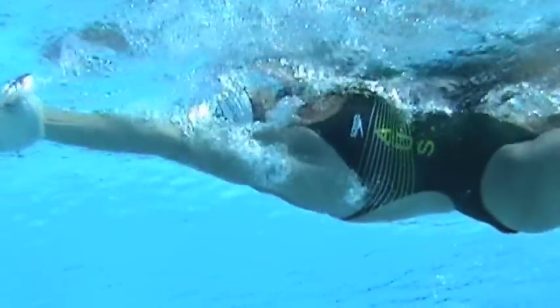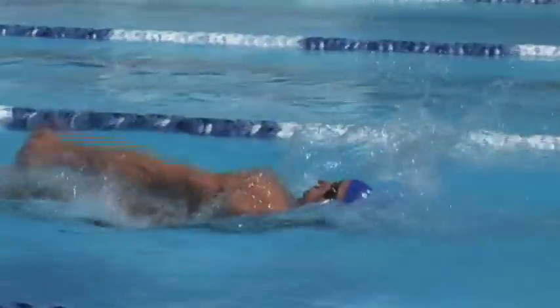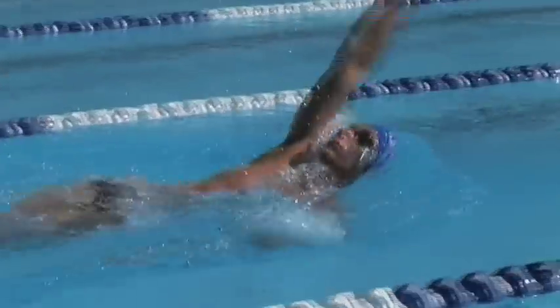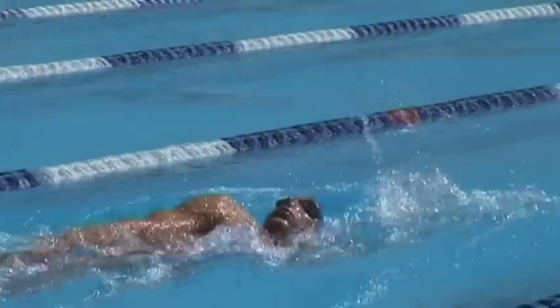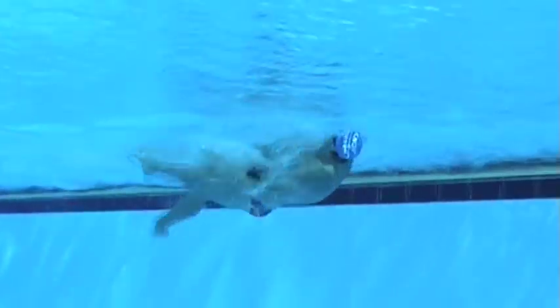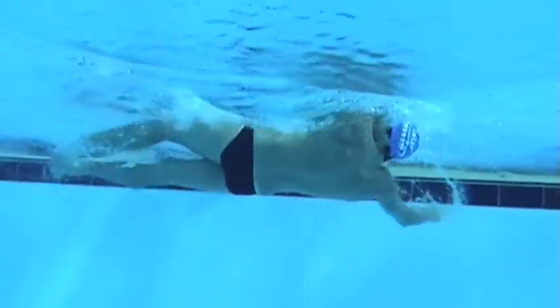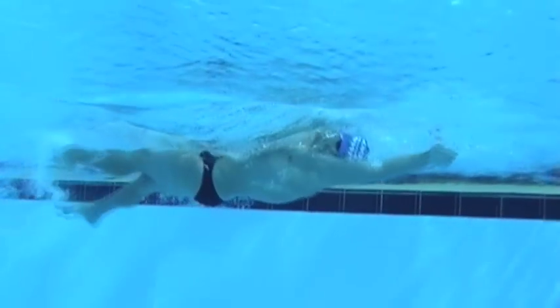That's something I haven't quite achieved with any of my squad yet perfectly, but I'm still aiming that way. The cleaner you can be on the entry and the more relaxed you can be on the recovery allows you to get a great catch off the rotation of your shoulders into the water. Once you're catching, you've gone into the water and into the catch position, you get nice and deep, slightly out as you're descending down.